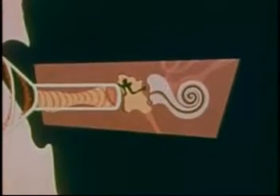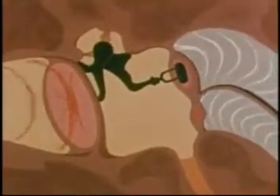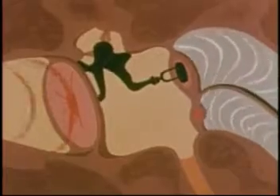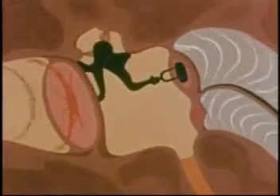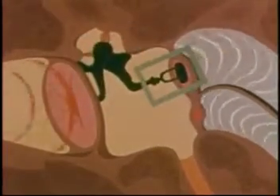The outer ear is shaped somewhat like a funnel ending at the eardrum. The surface of the eardrum is pushed back and forth by the vibrations of the sound waves. The movement of the eardrum sets the ossicles in action — three little bones commonly known as the hammer, anvil, and stirrup.